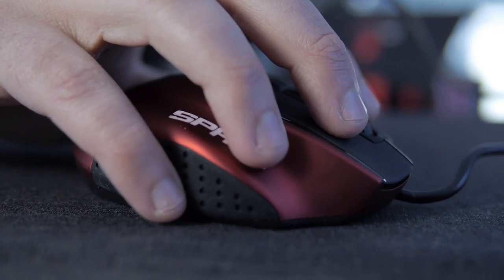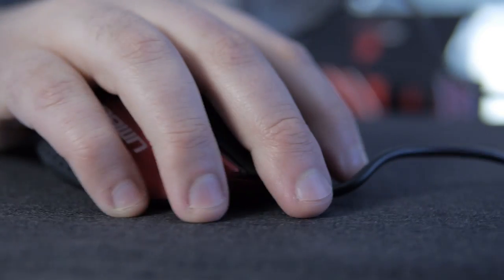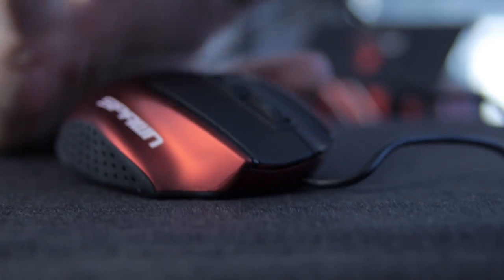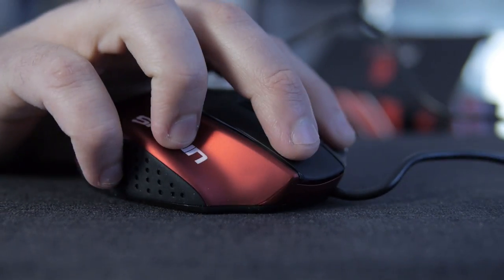What's going to be the main thing for a lot of you is the size and shape of it. If you're someone who claw grips their mouse, you're probably going to grab this and never go back to any other mouse. My grip is somewhere in between claw and palm, but I did find this to be extremely comfortable.